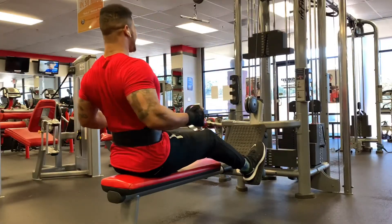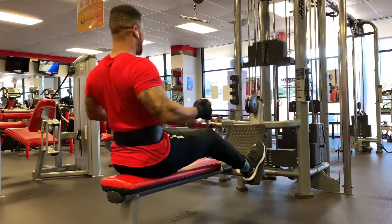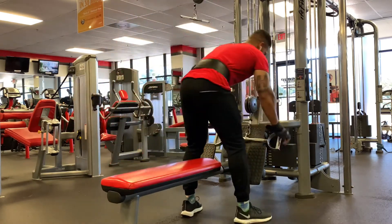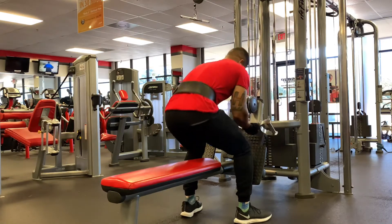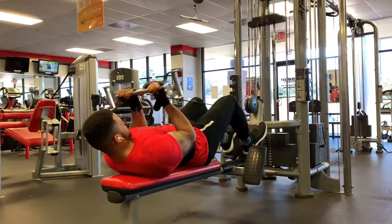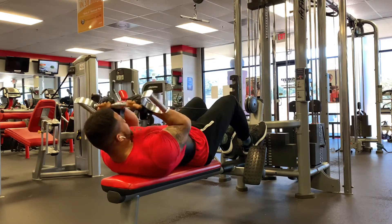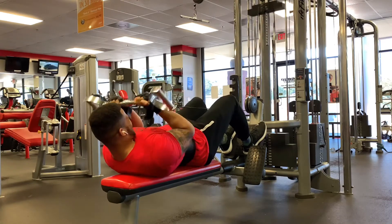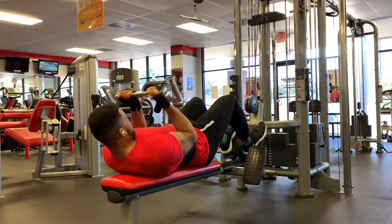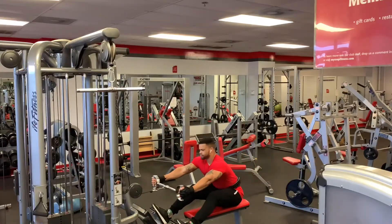Complete that superset for three rounds, then move to the seated cable row. Find your wide attachment and do seated cable row with the wide attachment for six reps, then lay back a little bit, put your hands on the inside, lighten the weight, and do bicep curls. If your gym doesn't have this attachment, make do with what you have — there are many variations of each exercise. Just get the job done. I'm trying to give you something different, because if you keep doing the same thing every day, you will get the same results.